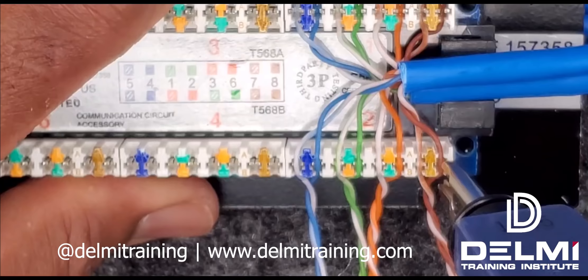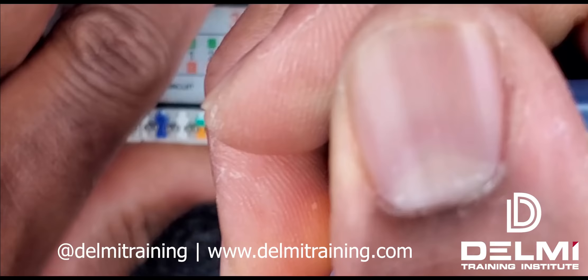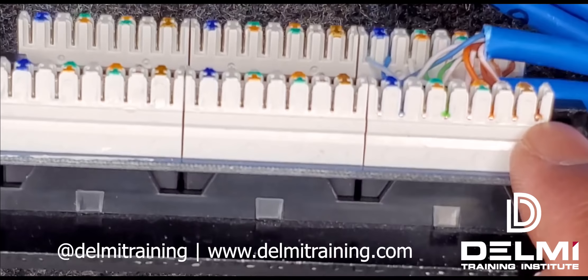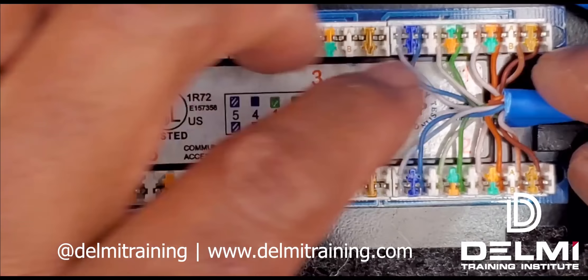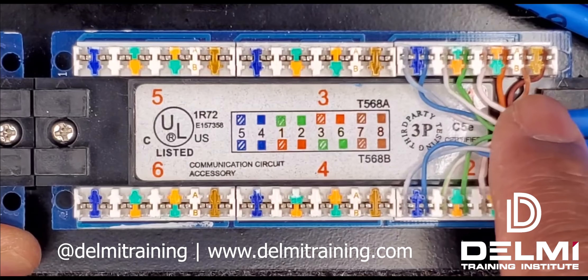I'm going to punch down this side as well and continue with my termination. As you can see, I have a very nice termination on this side and on that side, and my cables have been distributed evenly from my brown all the way to my blue, almost equal distances from my entry point of the jacket.